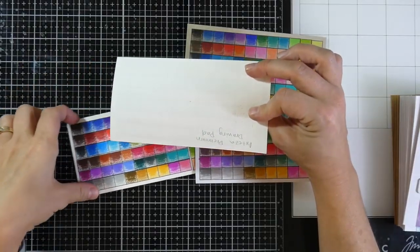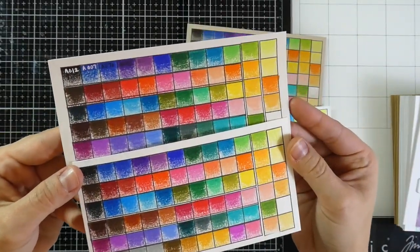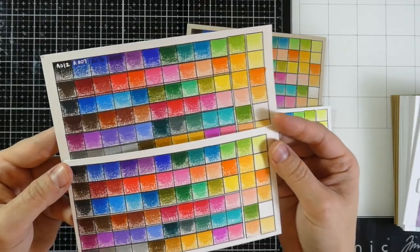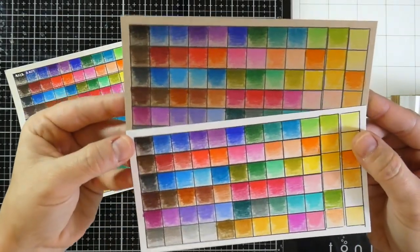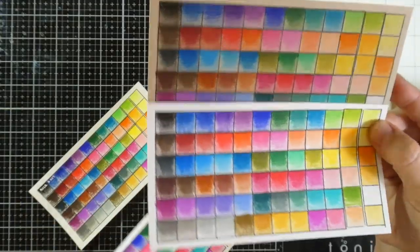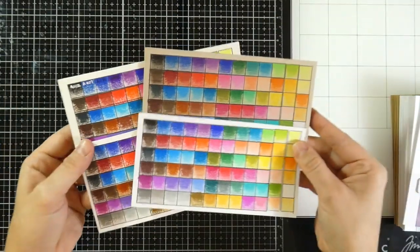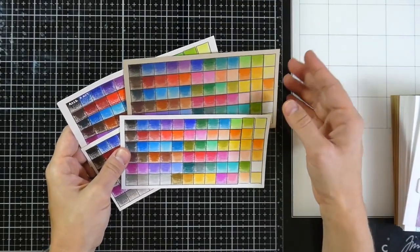Both the Arteza papers — the Premium Drawing Pad and the Expert Watercolor — have a little bit of tooth to them, some texture to the paper. By swatching these out, you can see how it looks at full strength versus with a little bit of that tooth on it. I honestly like both of those. And then when you do it on the Neenah Classic Crest and the Desert Storm, you can see the difference — they are much smoother. It all comes down to personal preference. I do like to see what it looks like on the Desert Storm because I like to color on that as well.